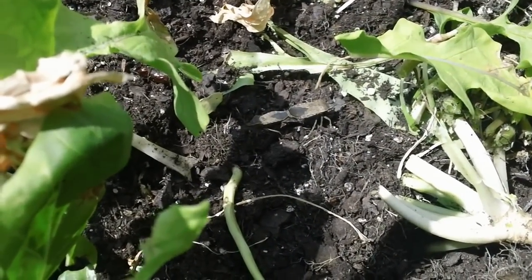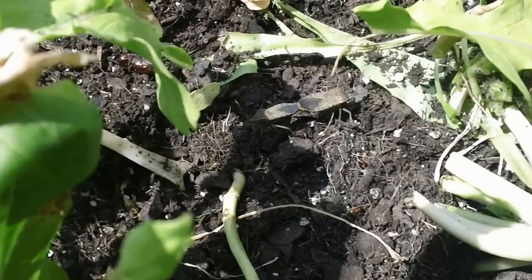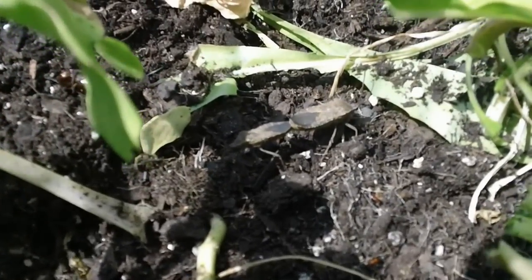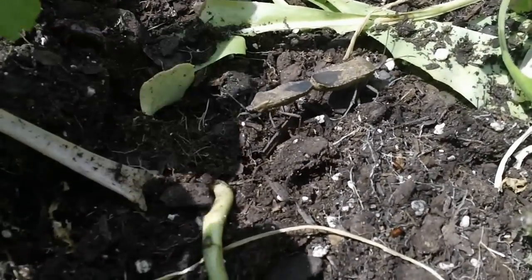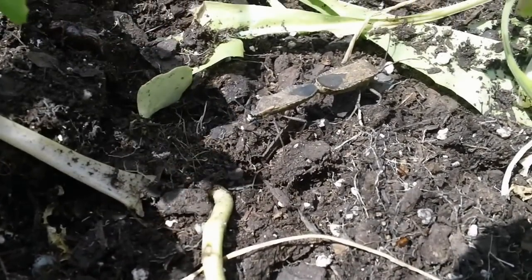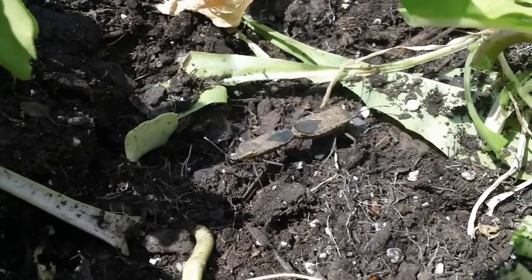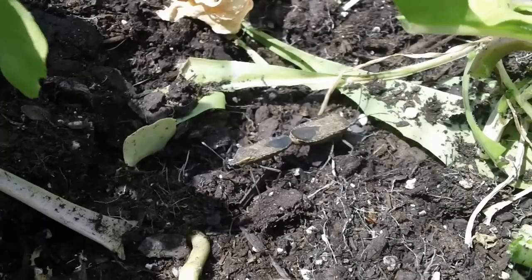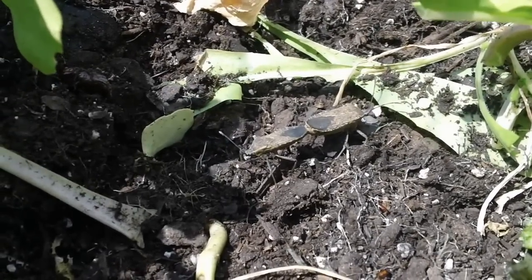Here we have a good example of what the squash beetle looks like as it's mating in your garden. You can see both of their abdomens are back to back. They're being little jerks right now and I'm going to have to take them out of my garden and smash them in a moment. That's what mating squash bugs look like right before they destroy your garden.